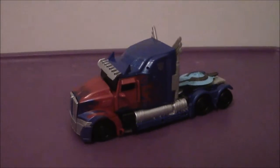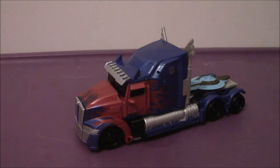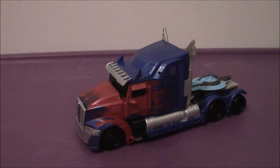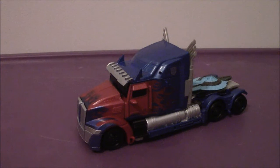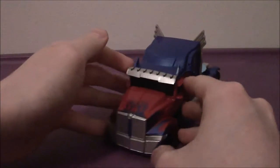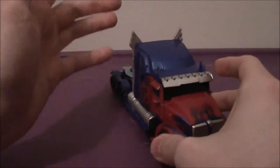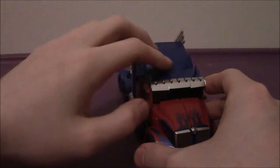Hey everyone, welcome back to another video review. This time, with much anticipation, we are going to be taking a look at the Transformers 5: The Last Knight Voyager Class Premier Edition Optimus Prime. Wow, this is an amazing figure. I cannot stress you enough — this is just simply an amazing figure.